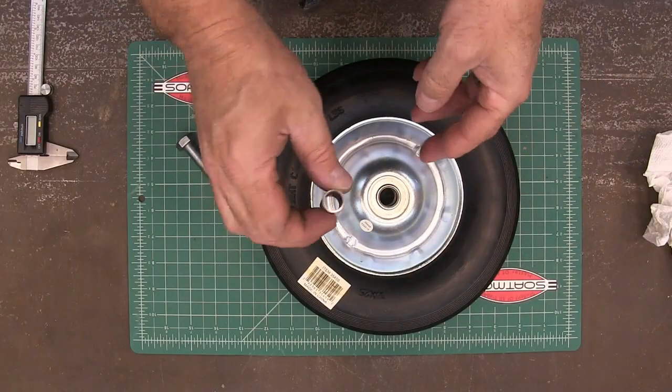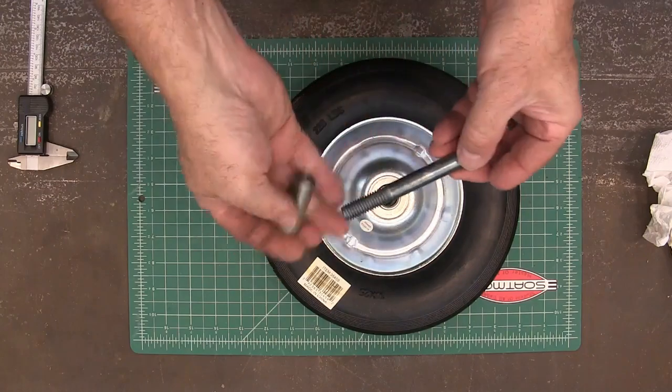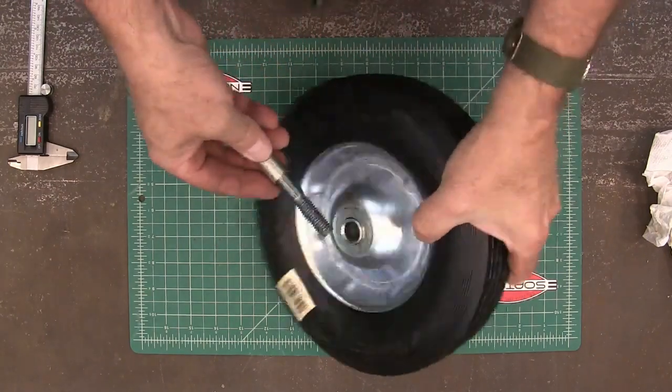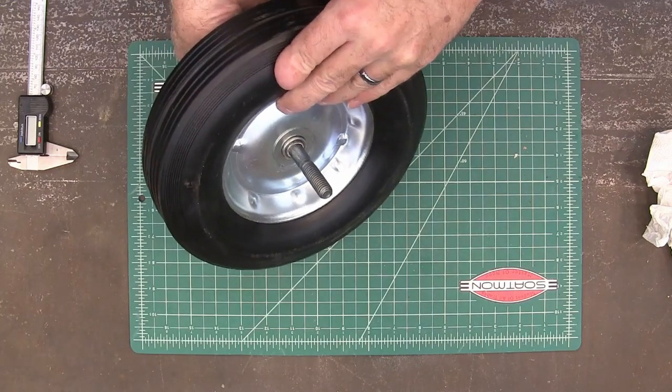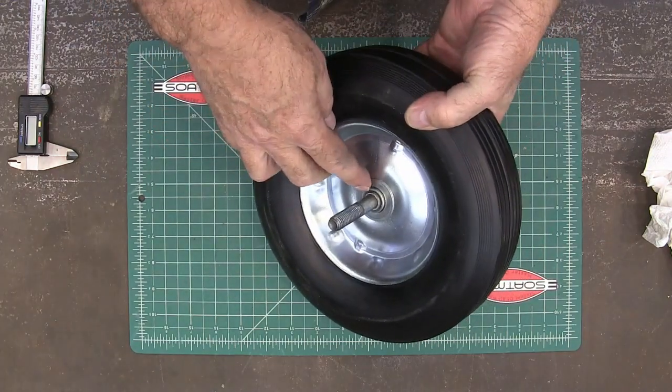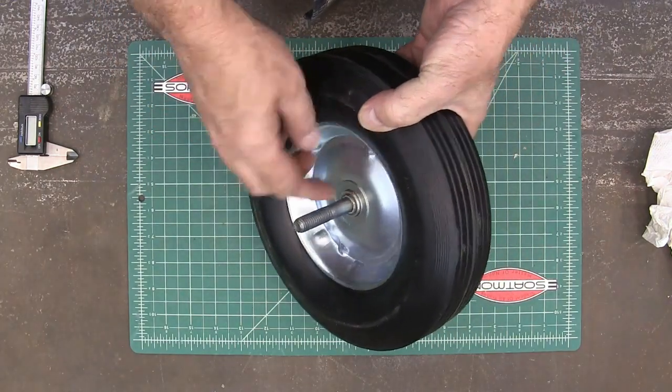Here it is right out of the lathe — just slide it on there, and there we go, we got our bushing.